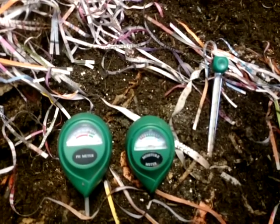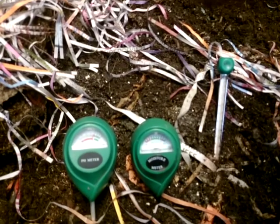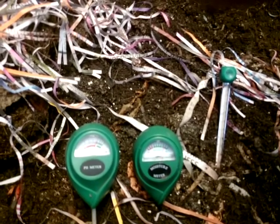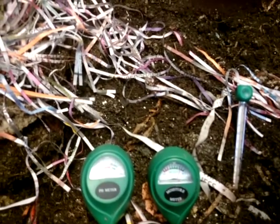Hey guys, people often ask about the meters that you can buy for looking after your worms. If you've only got one small worm farm, probably the only one you really need is a pH meter.